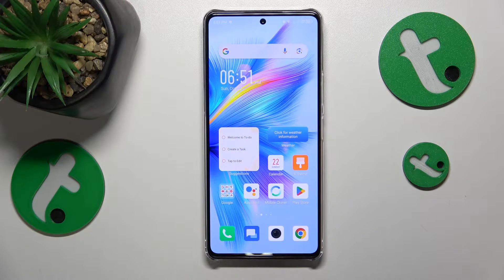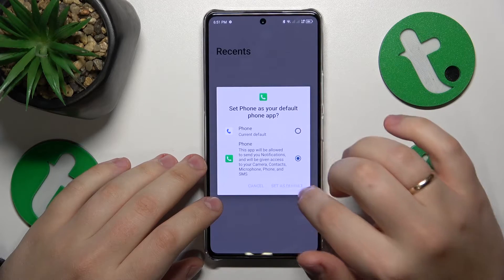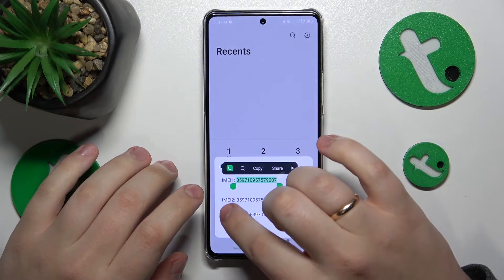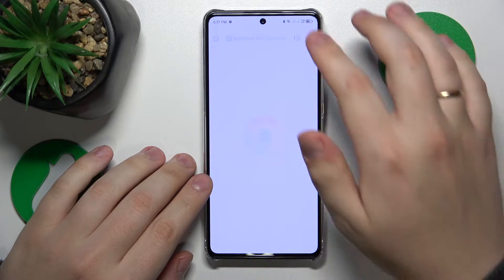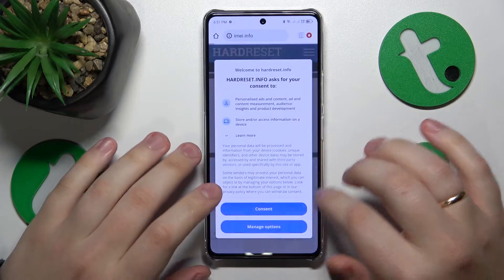To start, we'll need to get the IMEI number of our phone, which you can do by launching the dial pad, then dialing the *#06# code. Copy either IMEI 1 or IMEI 2 — no difference here. Then open whatever web browser you want and go to the imei.info web page.